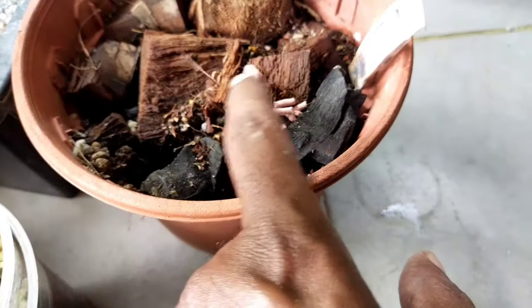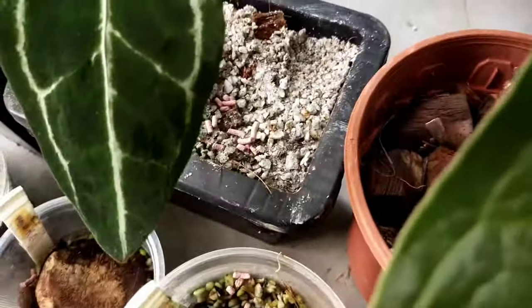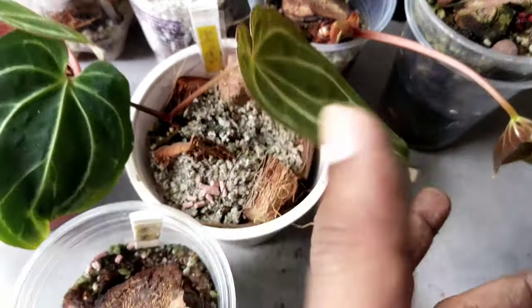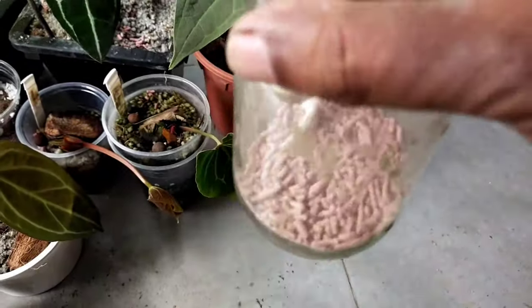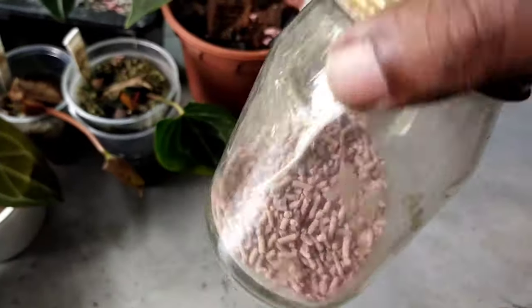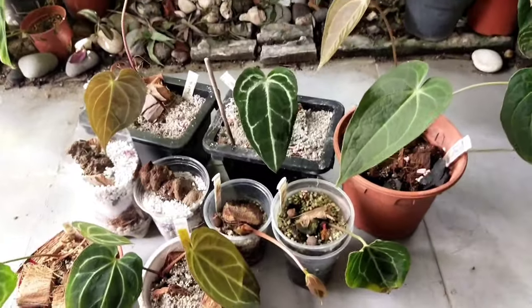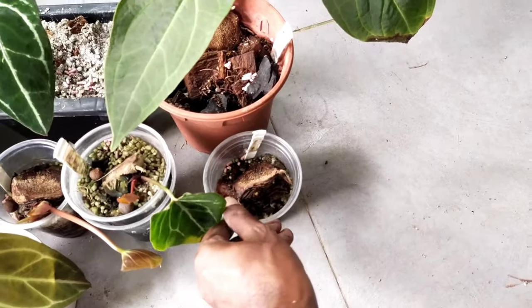I want to emphasize using snail bait — it's very important not to miss this. In today's wet and rainy weather, newly formed leaves are a magnet for slugs and snails, and damage means waiting another month for a new leaf. I use pink granule snail bait, which I find very effective with two-week to one-month application intervals — just about half a teaspoon on each pot. This keeps away all mollusks attracted to young buds and leaves.